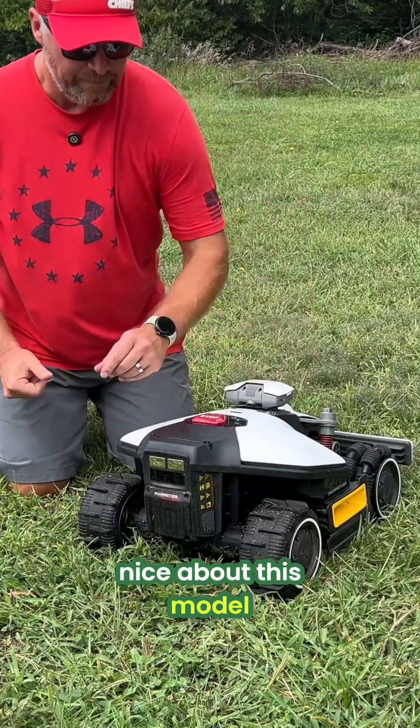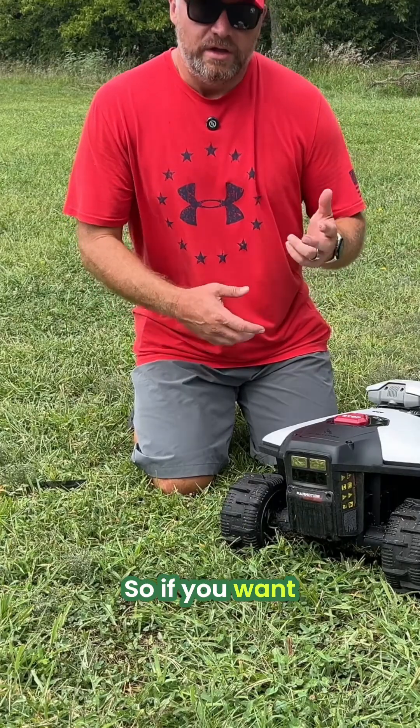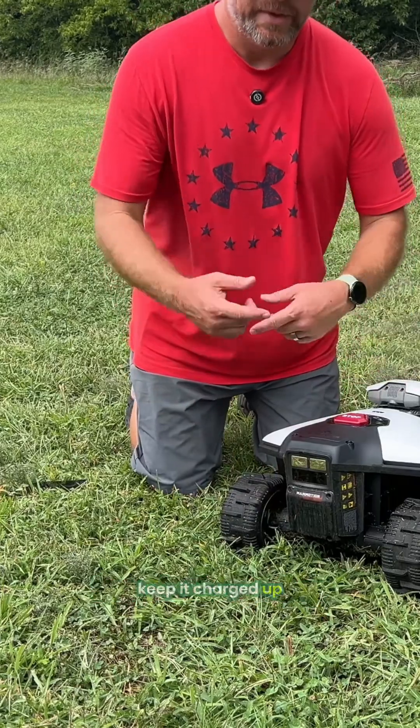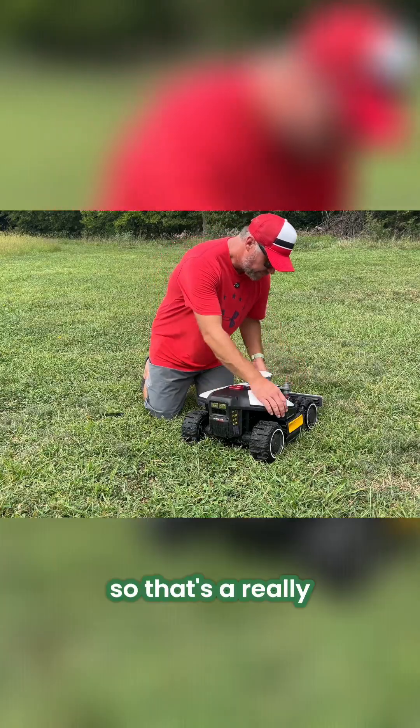One nice thing about this model is it has an easily replaceable battery. If you want to keep it running more often, you can buy an extra battery, keep it charged up, and just hot swap them out as you go. That's a really nice feature on this one.